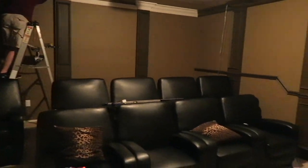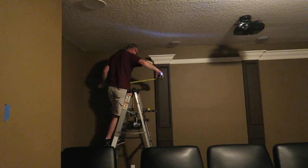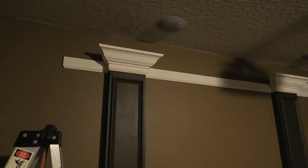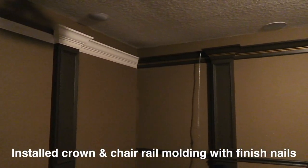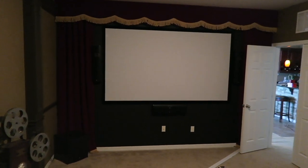Here we are in our theater room. Here are the columns that my very handy husband is building. He installed the boxes that he pieced together onto the wall and now he's installing the molding pieces. Here's the chair rail — it takes a little dip here because there's a step down. Here's our projector and we've got surround sound speakers here, here, here, and here.